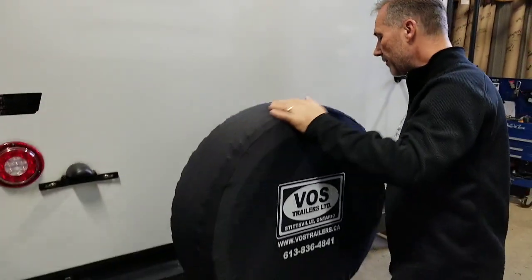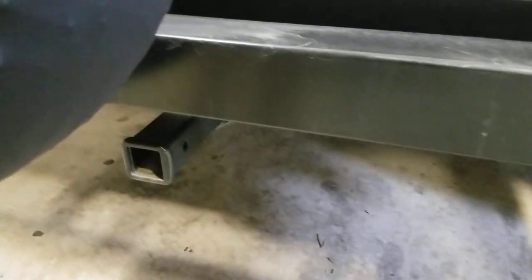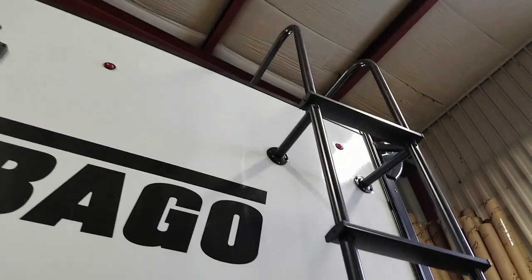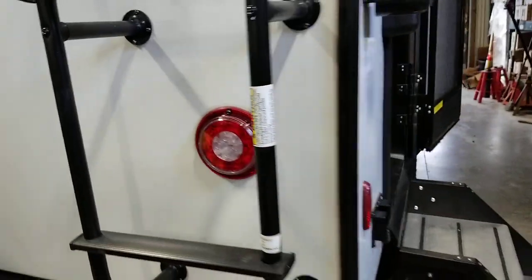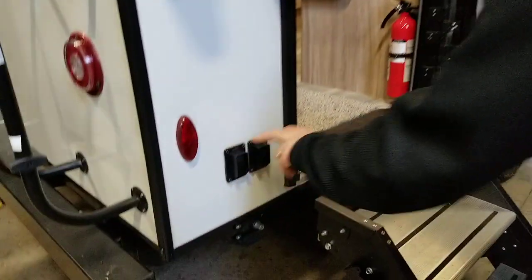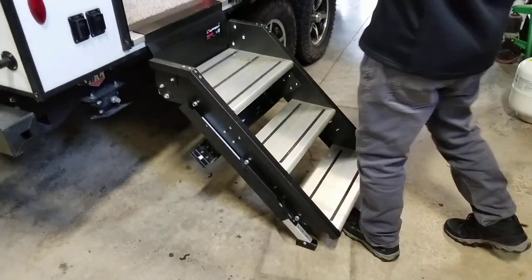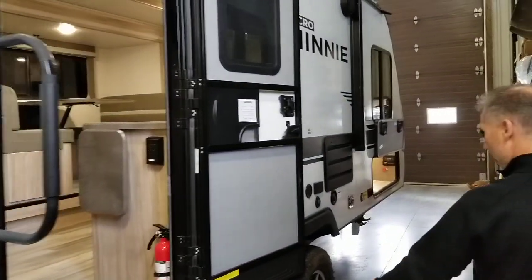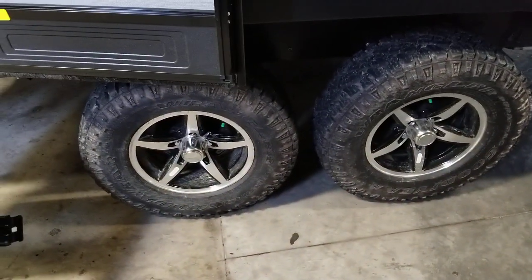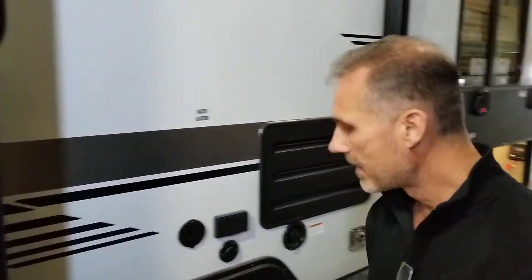We have our spare tire and cover. We have a two-inch Class V hitch that can handle 250 pounds. A roof ladder. All exterior lights including the tail lights are LED. We have four electric stabilizer jacks with individual switches and motors. We have a new step system made by Lippert. Foldable entry handle. Goodyear Wrangler tires, 15-inch on aluminum wheels. And behind those we have torsion axles — not leaf springs — a huge upgrade.